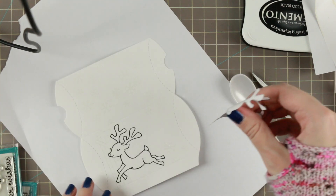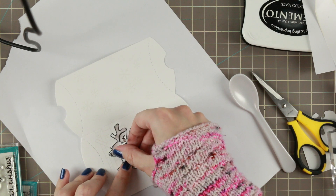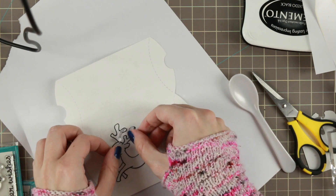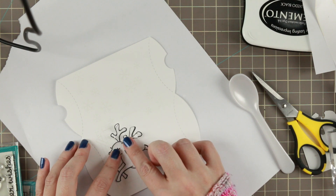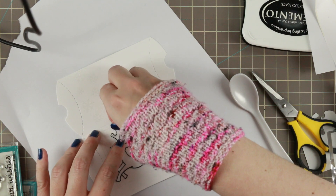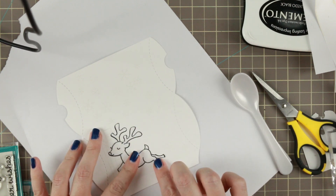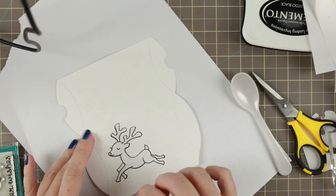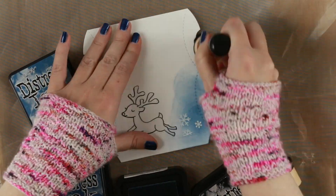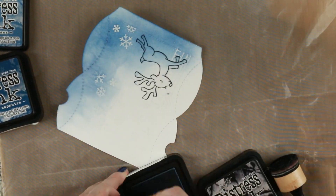After heat embossing I actually remove the little mask, heat emboss it, and then put the mask on again. When you heat the glue on the masking paper it can sometimes get a little bit stuck, but you can actually heat with it on. I just wanted to see which would be best — it works both ways. The mask sits a little bit harder if you keep it on while you heat emboss, but here is my embossing.